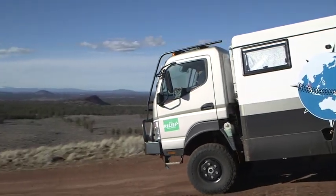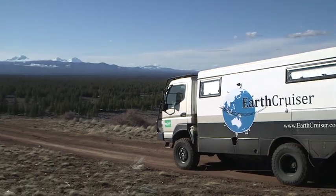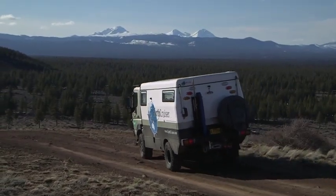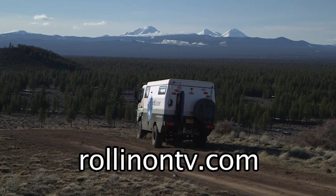The Earth Cruiser is not for everyone. It's a comfortable but serious vehicle with every feature chosen for its intended use, which is long-term adventure travel with no restrictions on getting there. To learn more about the Earth Cruiser, log on to our website at rollingontv.com.